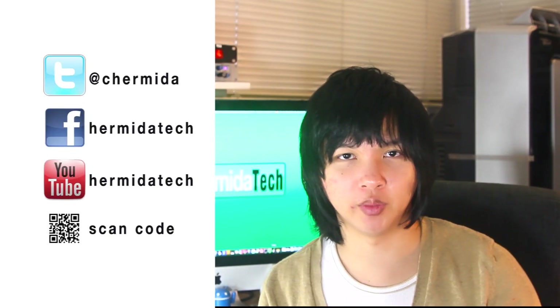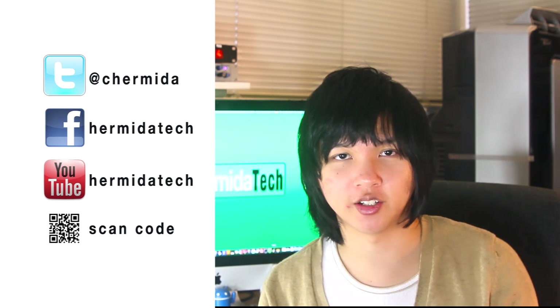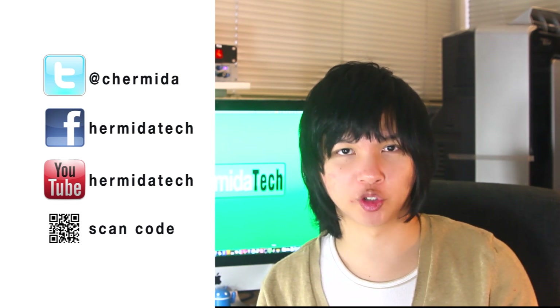Don't forget to follow me on Twitter at C Hermida, subscribe here on Hermida Tech, go to HermidaTech.com/store to purchase anything you saw in today's episode, and like me on Facebook. Until next time, this is Christian Hermida, your personal tech guy.